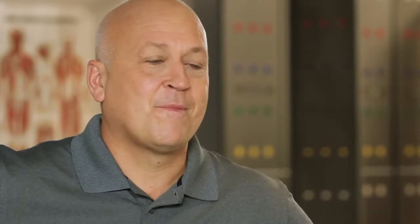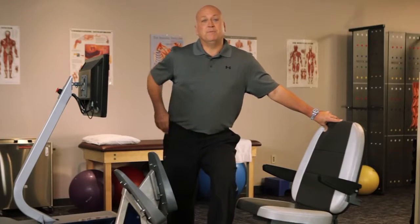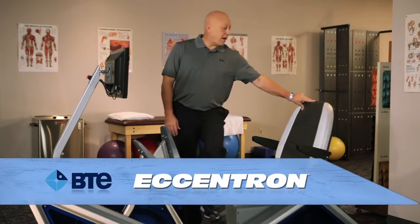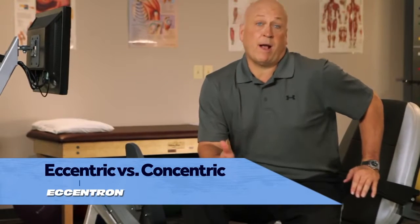So what do you do to stay fit? Well, I work out a little bit more conservatively now, mostly in the gym. Like stationary bikes or stair steppers or ellipticals? Sure, I've used all those pieces of equipment and more, but recently the folks at BTE asked if I would try out this new Eccentron. Eccentron? As an eccentric?